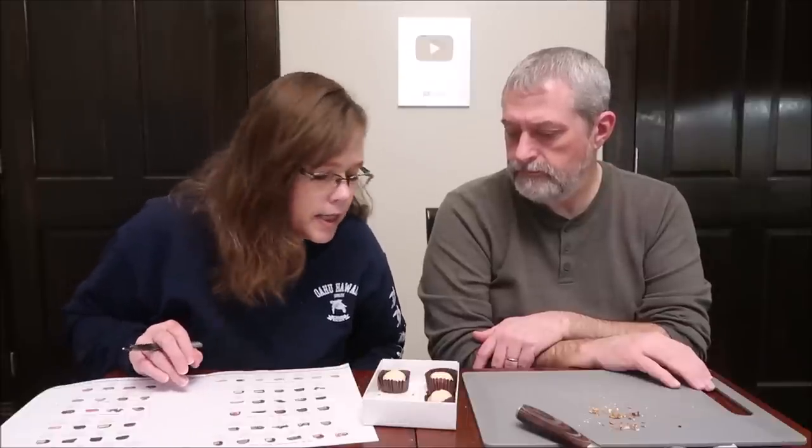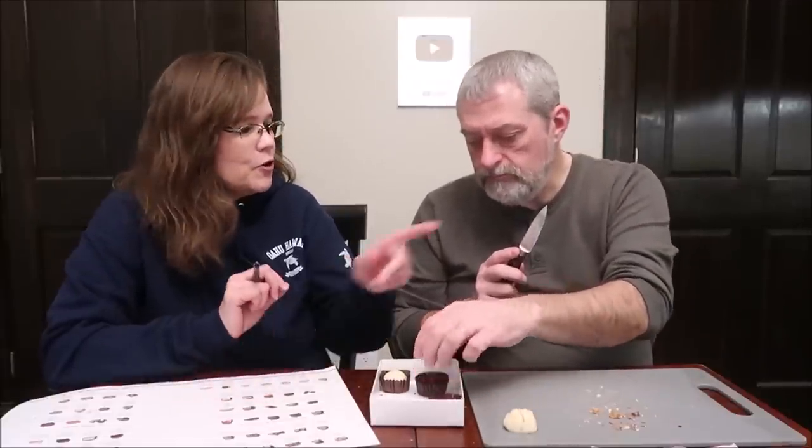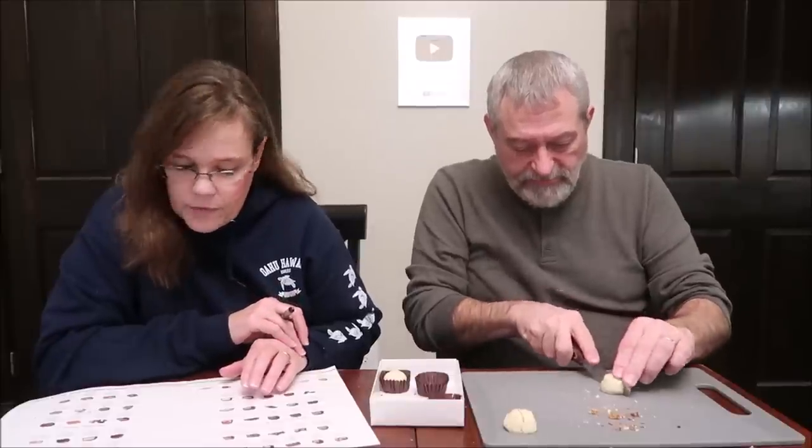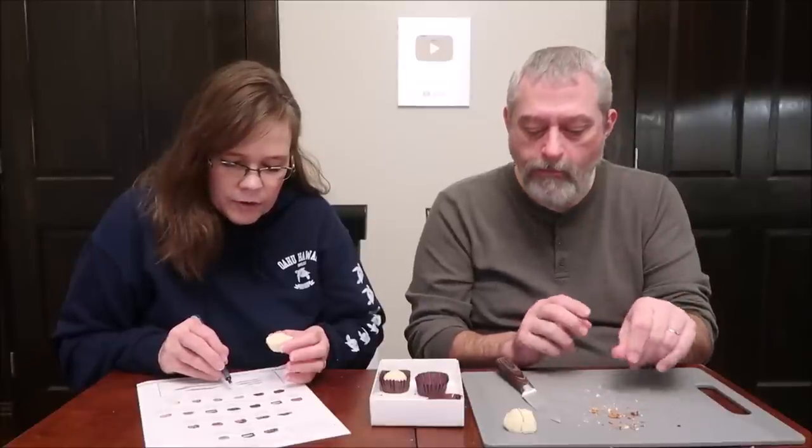We have three pieces left — a white mint, an apple pie, and one more. Let's smell this round one — it smells like eggnog. Eggnog truffle, 100 calories — classic eggnog flavor with hints of nutmeg and vanilla.